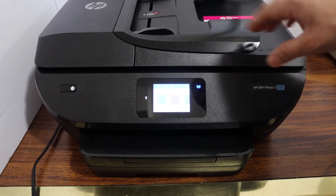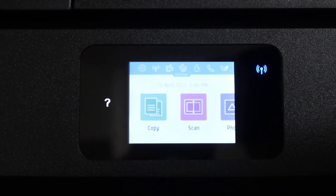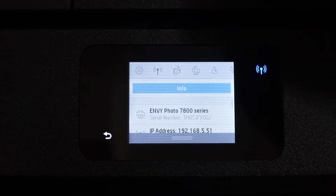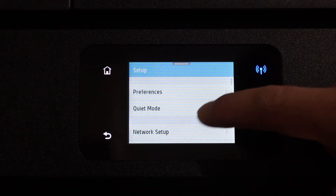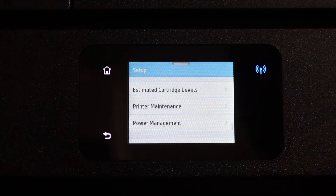First step is to go to the display panel. Scroll down and click on the setup icon. Look for printer maintenance.